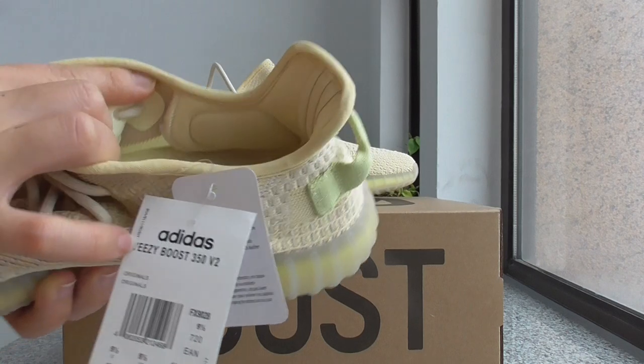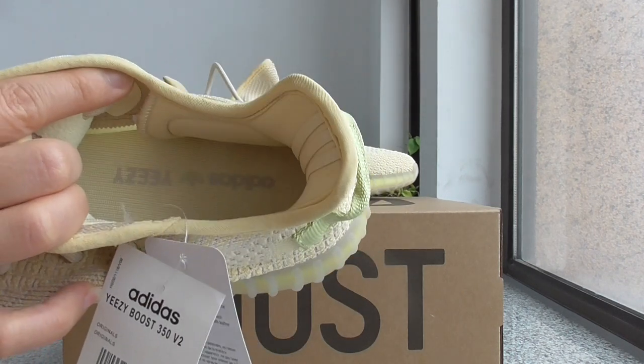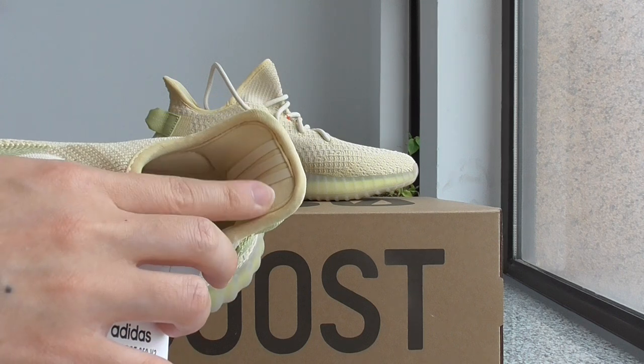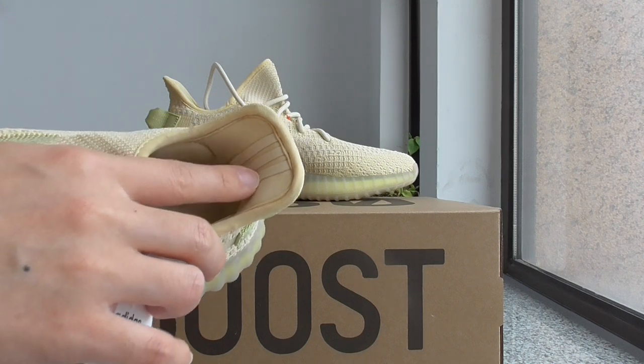And for other parts of the shoe, there's gray, and also the Adidas branding with easy leather. The back side has three stripes, and this is 3M material.